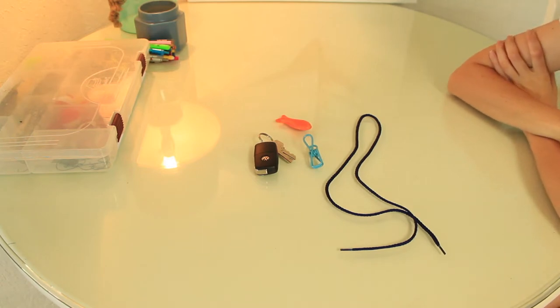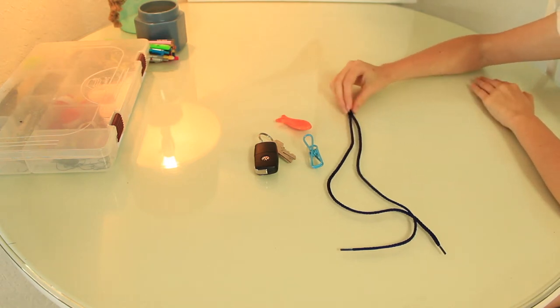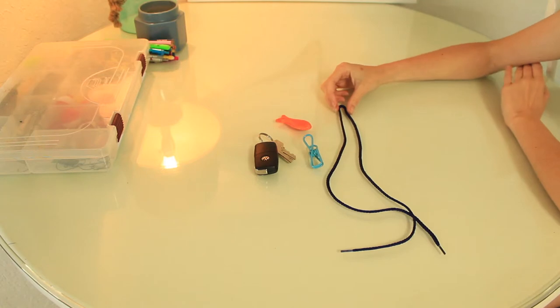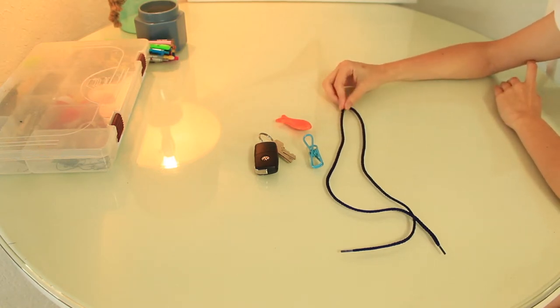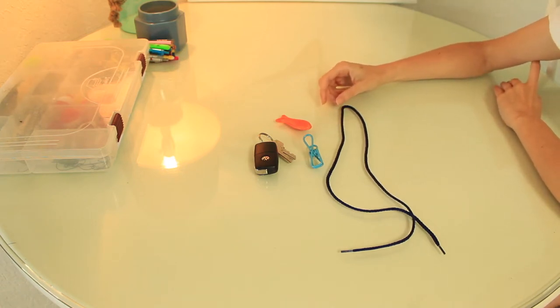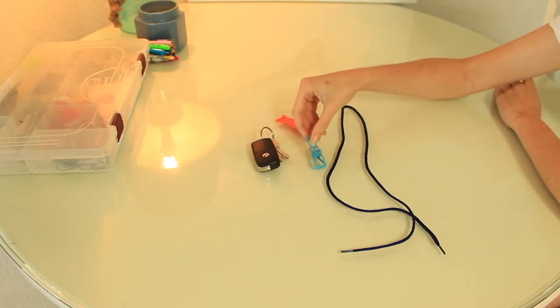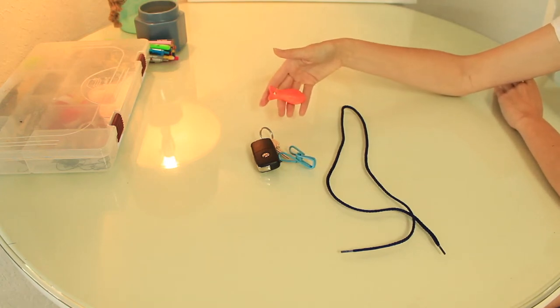What we're going to do today is I want you to find a few things in your home. Try to find a shoelace — maybe a spare shoelace or an old pair of shoes you can take the laces off of. If you don't have a shoelace, you can also use a different type of string or rope. I also want you to find something that can act as your fishing hook — you could use a key ring or a chip clip. I'm going to be using this fish.